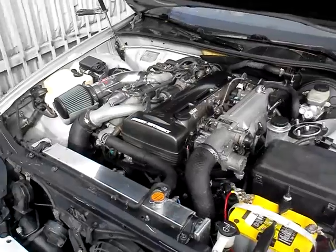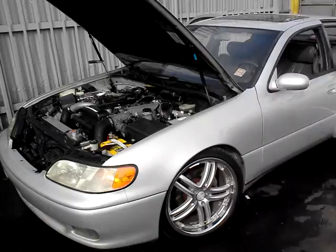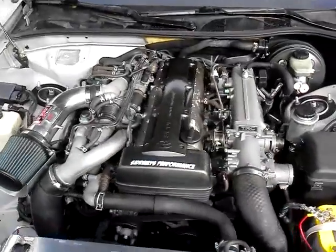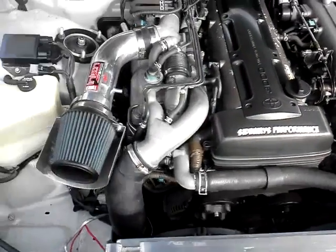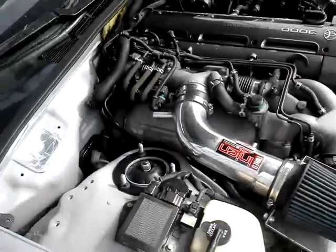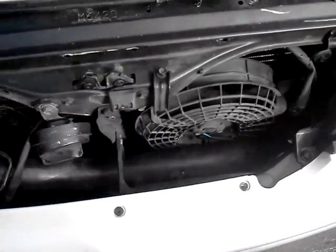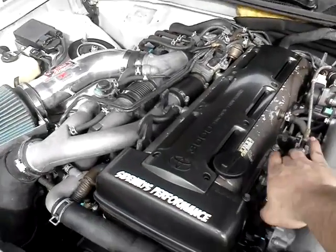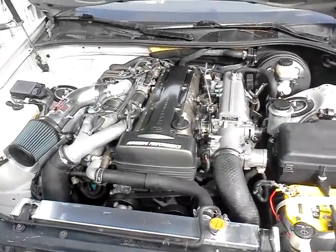We're here at Sideways, we just finished our GS300 2JZ Aristo swap. It's all stock, just Boontake, exhaust, an aftermarket radiator, side mount. AC works, everything works, runs great, fires right up.